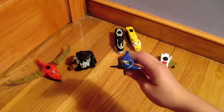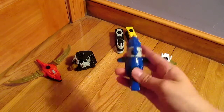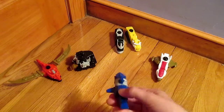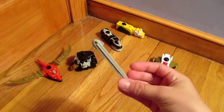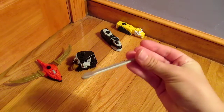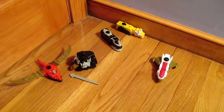Then we have the Shark one which is the Blue Ranger. All he does is when you push this button right here, it shoots this little torpedo that looks like this. It's very slim and it doesn't fire that far either.